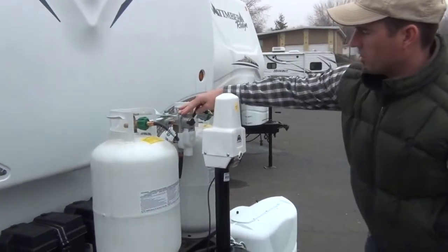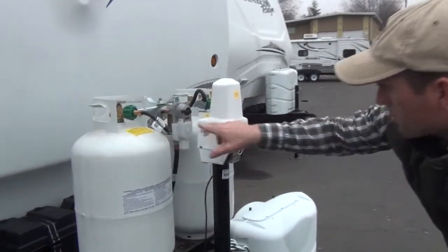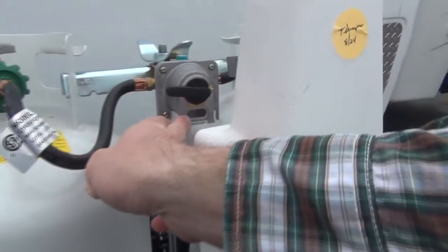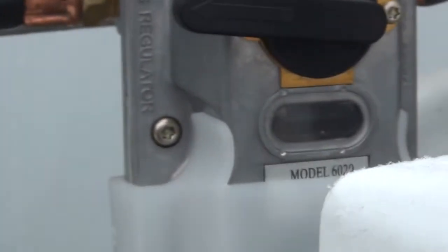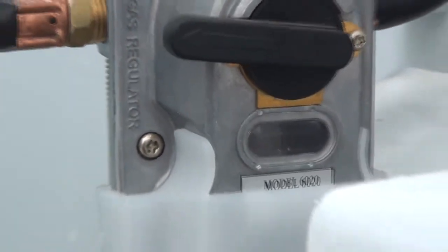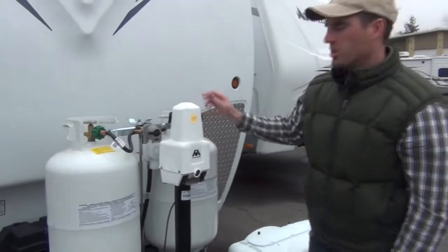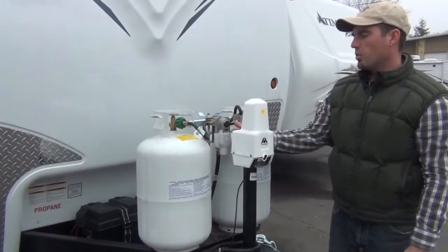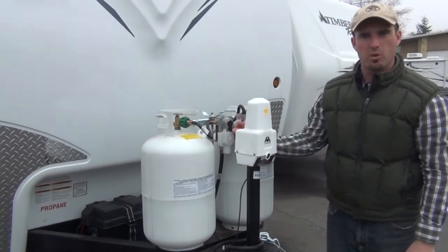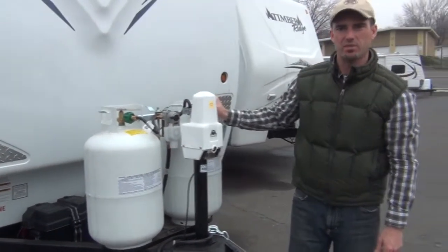With this particular regulator, to know if the tank you're running first is currently empty, you can look straight down level into this window here. If you look level into the window and it's silver, you're still drawing propane and everything is good. If the red card comes up, it's telling you the one it's pointing to is empty and it's currently running on the next bottle. You can then flip the lever around to the other side and go fill up that tank. Also, never run your regulator in the middle, which will lower your gas pressure — always select one side or the other to keep your gas pressure at the appropriate levels.